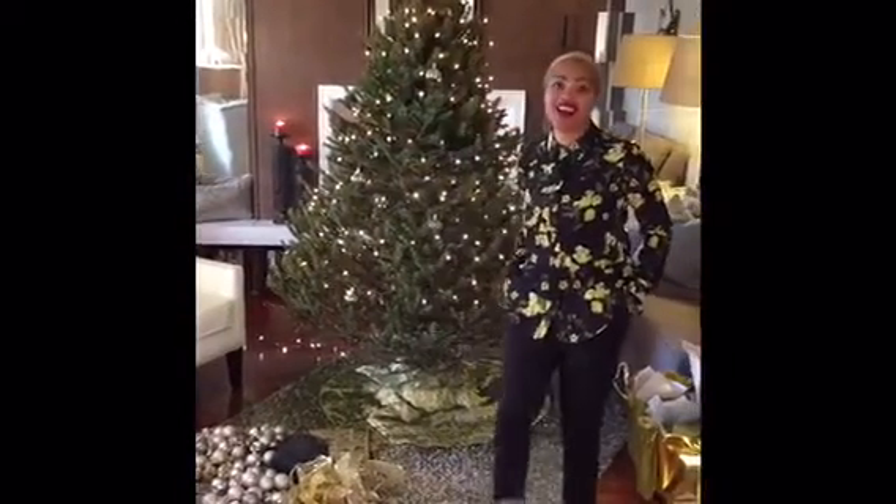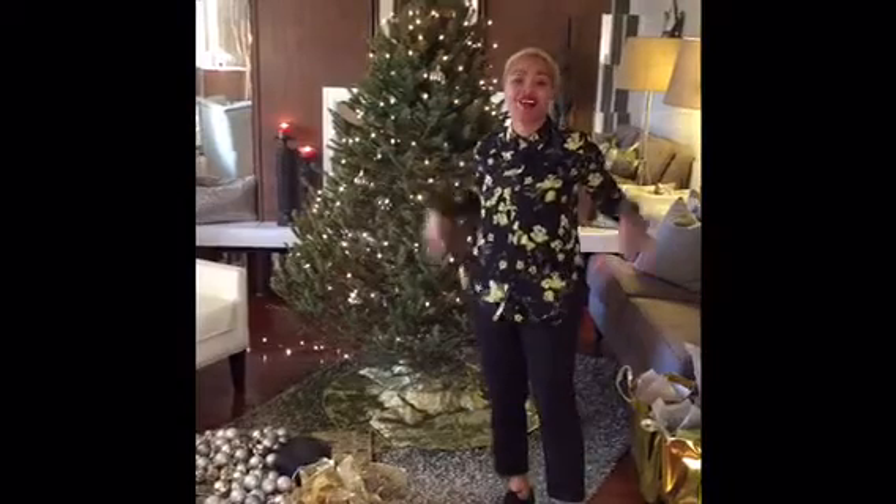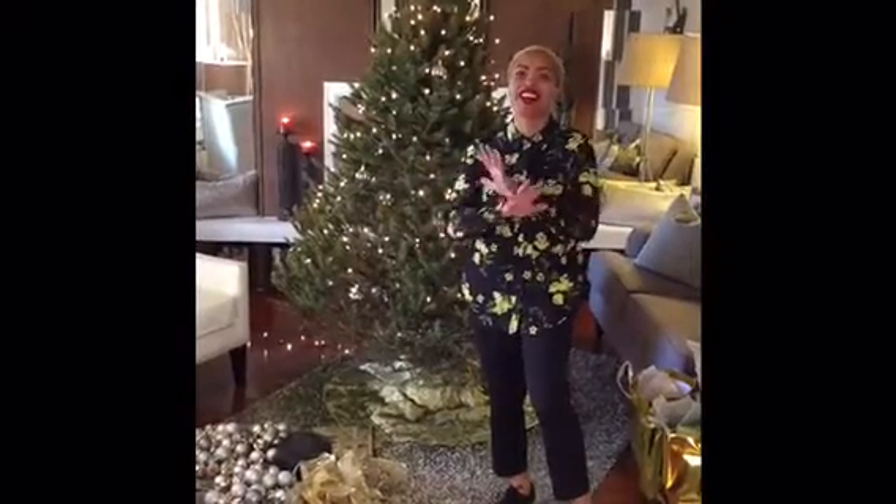Hi guys, it's Yvonne from No Decor. I am setting up our Christmas tree. How funny was it that we had gifts under a naked tree?